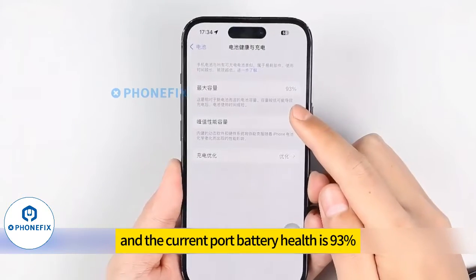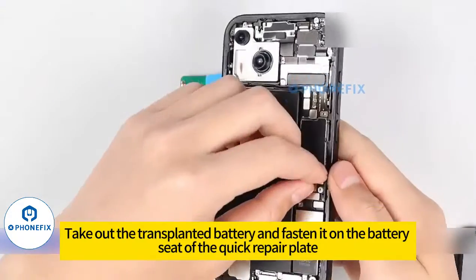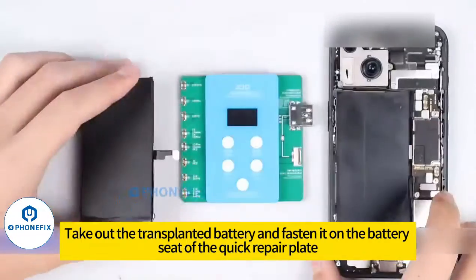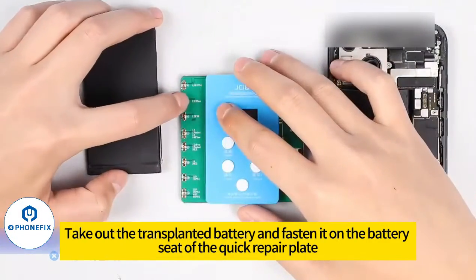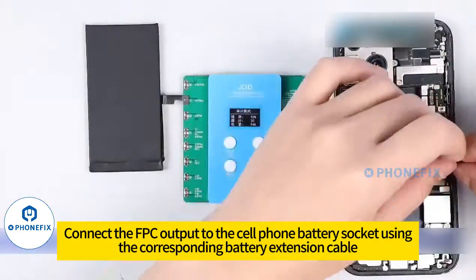The current battery health is 0.93. Turn off your phone, take out the transplanted battery and fasten it on the battery seat of the quick repair plate. Connect the FPC output to the cell phone battery socket using the corresponding battery extension cable.